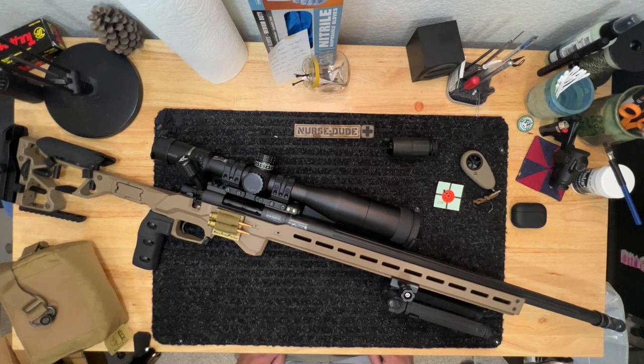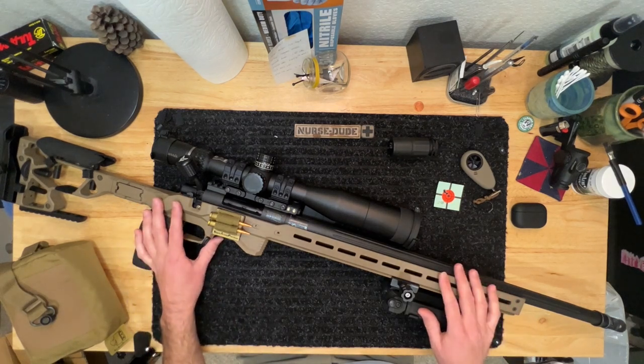Howdy all, nurse dude here. Hope you all had a very enjoyable weekend and a happy Easter, able to spend it with friends and family. Today I have a video about my customized Howa 1500.